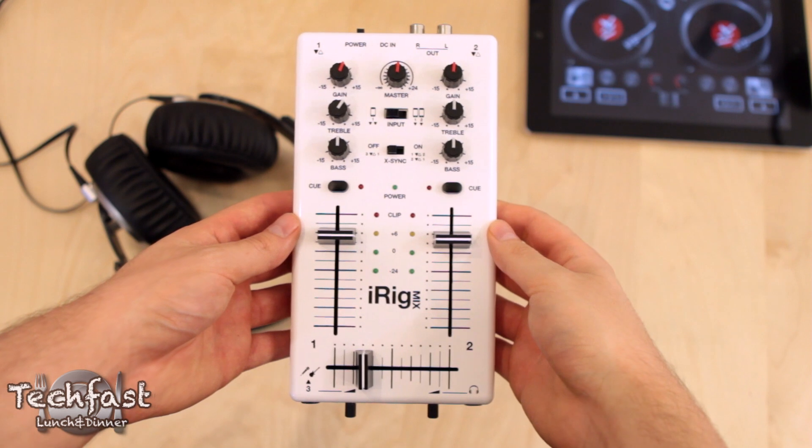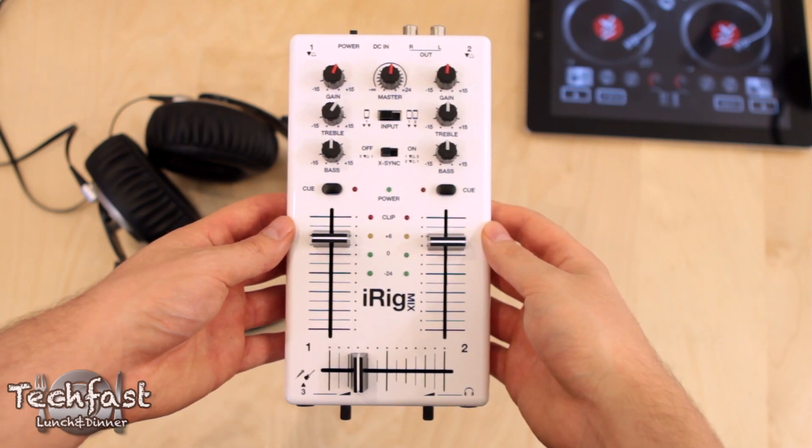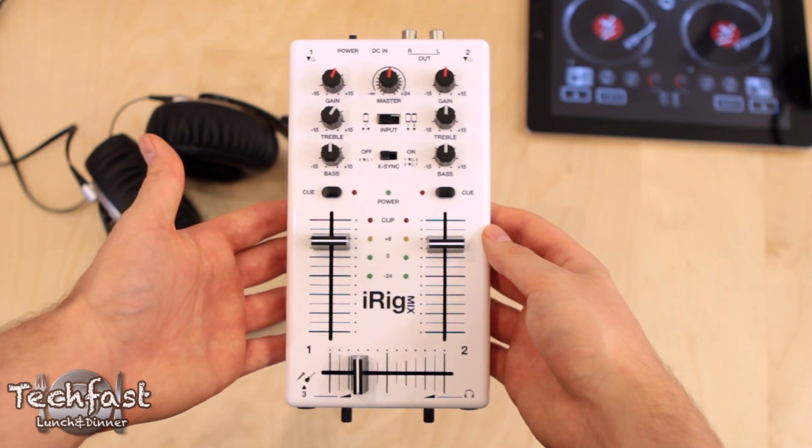The iRig Mix is a little bigger than my hand, so it's extremely portable. You can toss this in a bag, but for as compact as it is, it packs a crap ton of features.